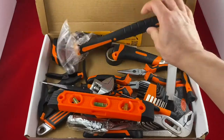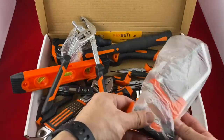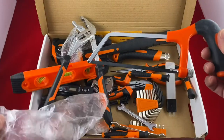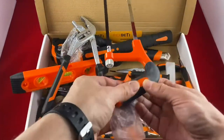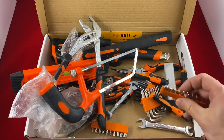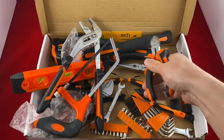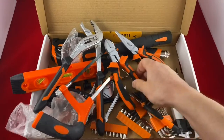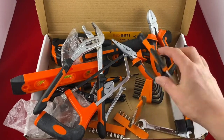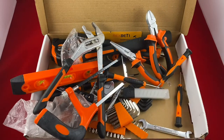A serious hammer. And wow — a saw, like a mini saw. That's crazy. A screwdriver with interchangeable pieces. These feel really good. Pretty much every tool you'll need — hex keys, you've got everything here. Oh, blades too, nice for cutting.